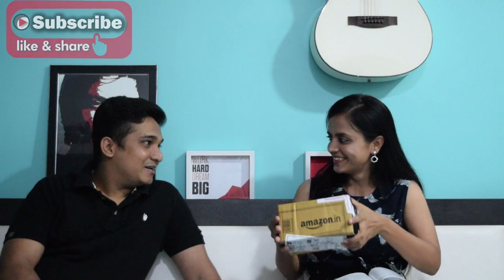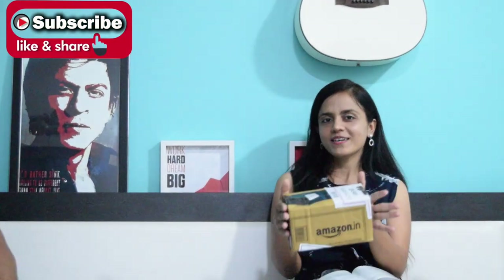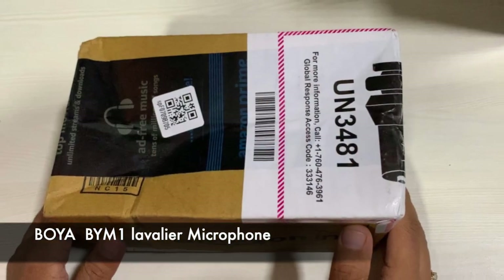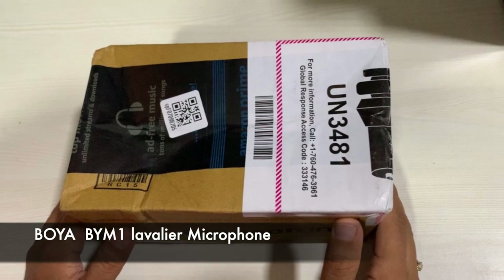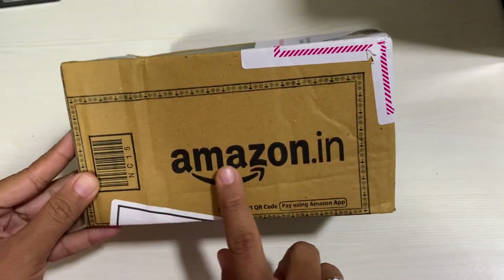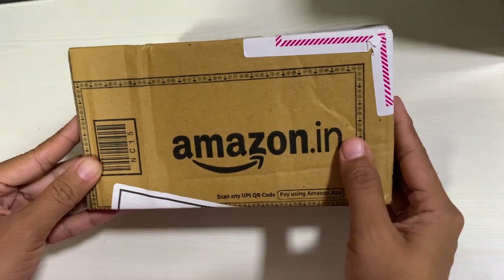Let's make an unboxing video. This is our parcel of mute microphone. Let's unbox this. So if you are looking for any type of microphone, this will be very helpful. We recommend this. We have ordered from Amazon.